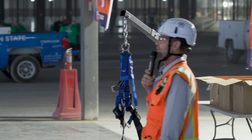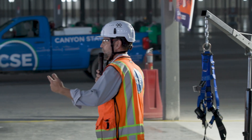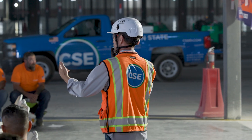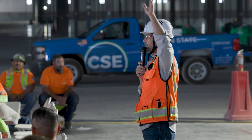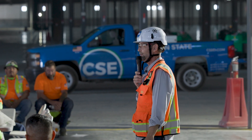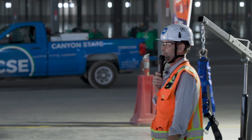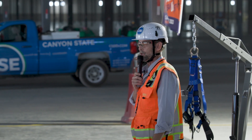How many of you guys actually have to wear fall protection on a regular basis here? How many roofers? Show of hands — three, four. Okay, we'll go with that. So apparently we don't know too much about fall protection, so we're going to cover some basics.